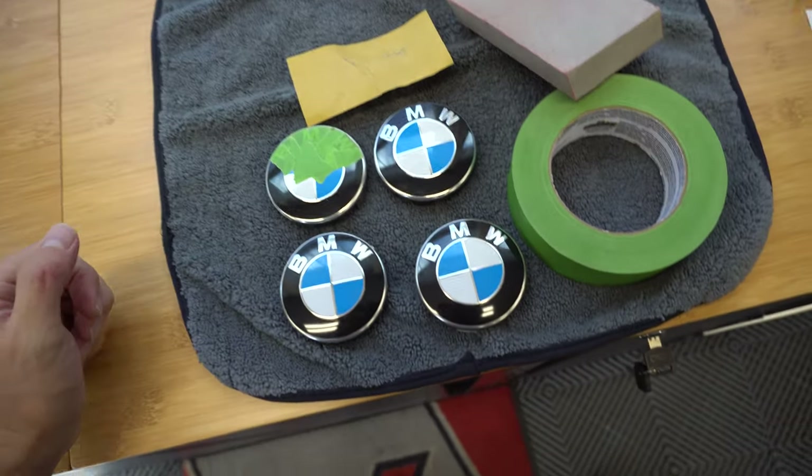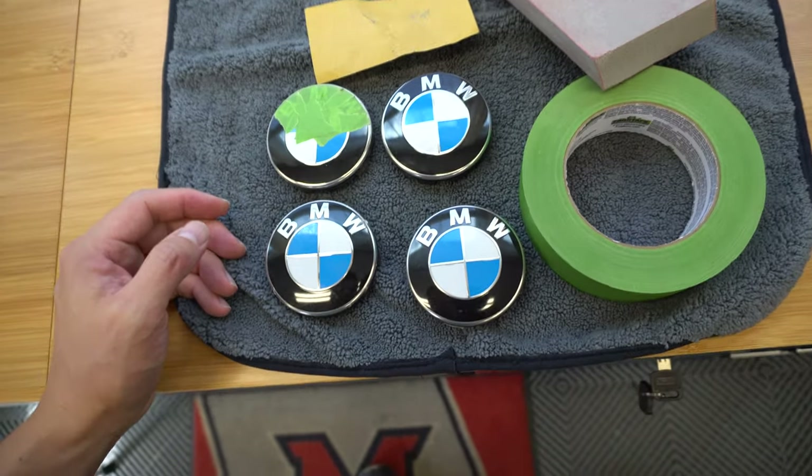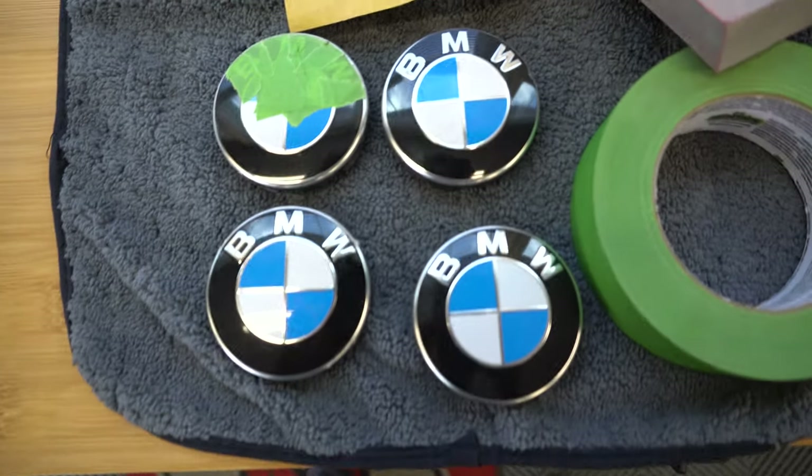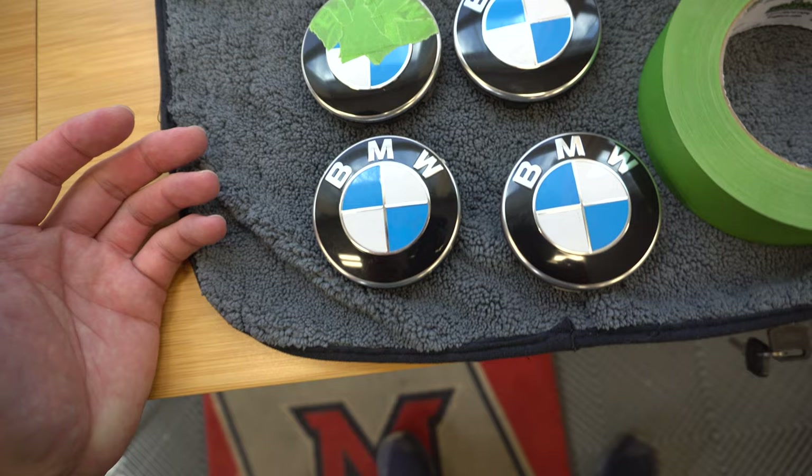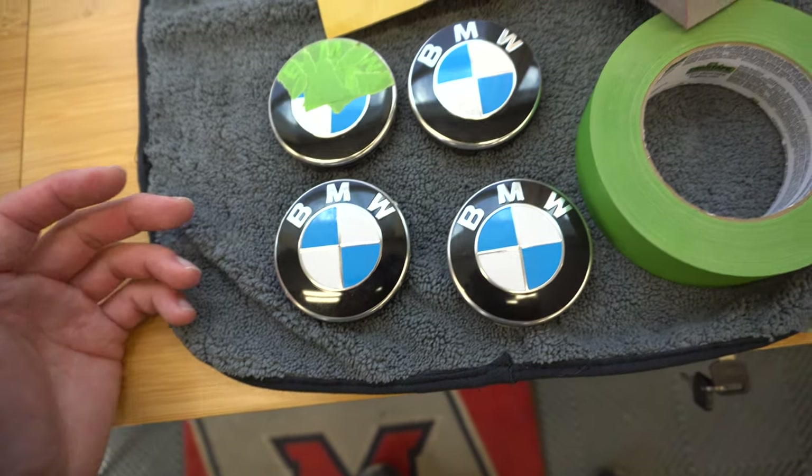The wheels did come with some OEM BMW center caps, but the problem is they're a little bit messed up and I don't really want to purchase another set. They're not very expensive but I kind of wanted to do a little DIY project to see if I can refinish these and bring them back to life. I want to just keep them and get them to an acceptable standard to put on the car.